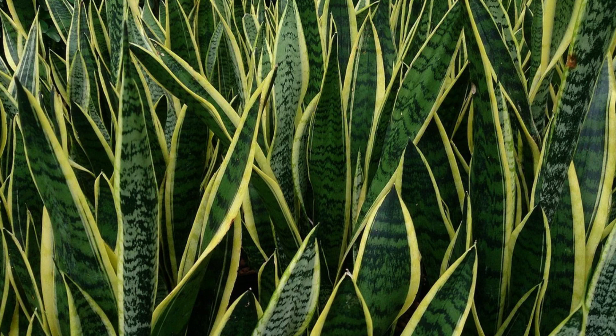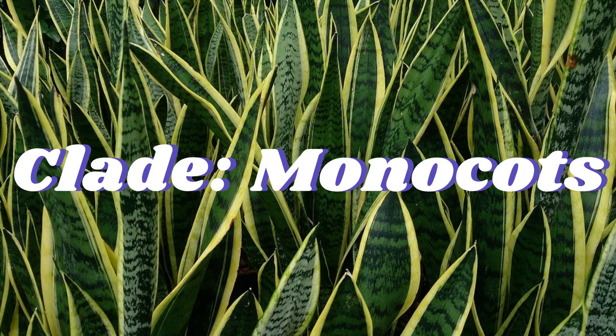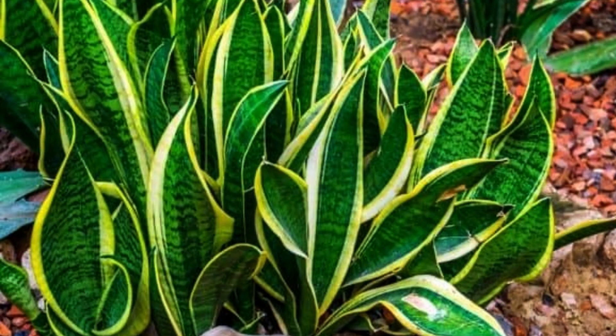It is a weed in some parts of northern Australia. This plant is often kept as a houseplant due to its non-demanding maintenance. They require very little water and sun, making them perfect for dark rooms and apartments.